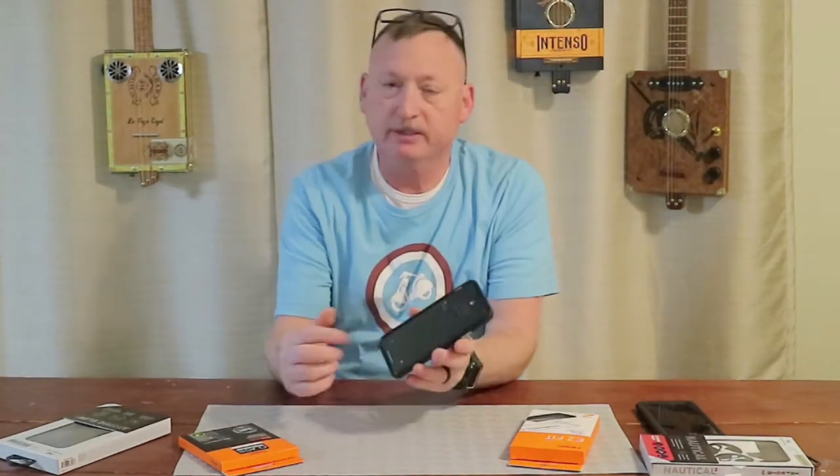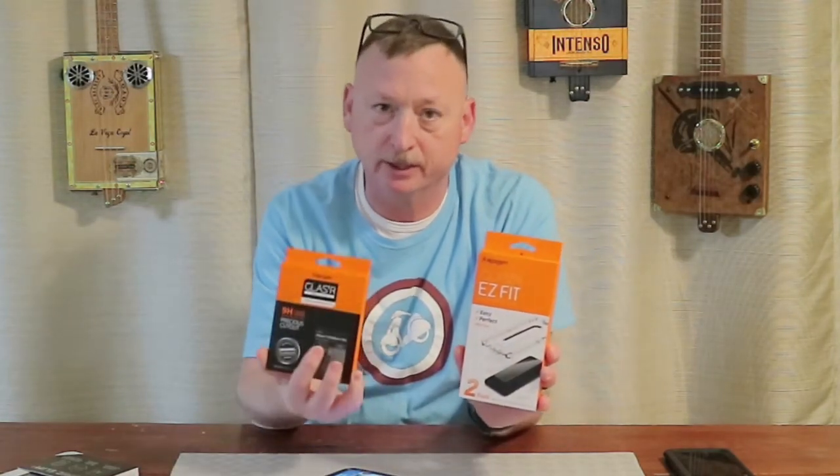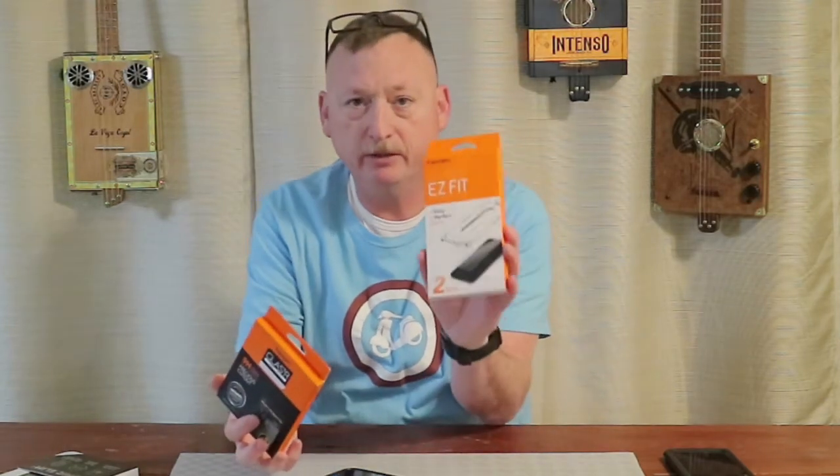Nana's using the Atomic Slim 3, and she likes the case other than the fact that there's no screen protection and no protection for her camera lenses. She's always worried she's going to scratch her screen. So today we're going to look at a protection system.